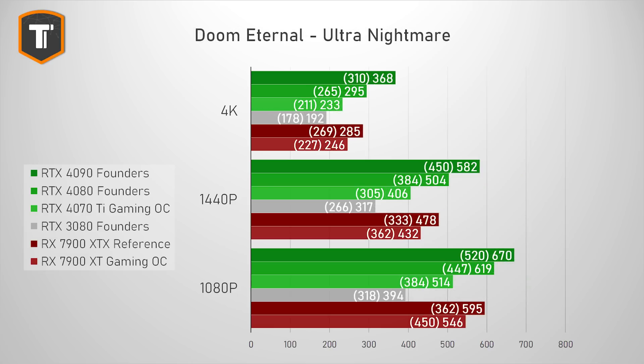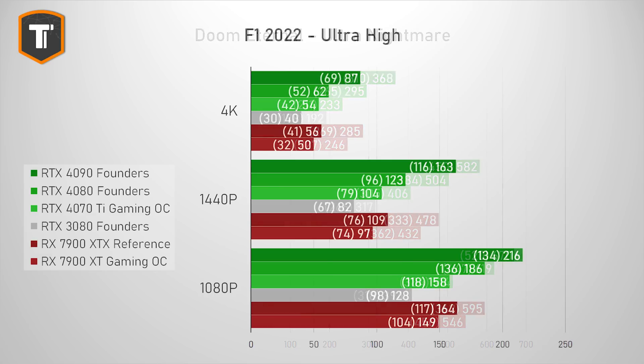Doom Eternal is a super easy game to run, with all cards showing higher FPS than current monitors can display. The 4070 Ti is a bit behind the 7900 XT here, and quite far behind the 4080 and the XTX, which I kind of expected this card to compete with. Formula 1 2022 on ultra-high settings includes some light ray tracing effects, and as a result the 4070 Ti looks relatively better — it's ahead of the 7900 XT, with a significant gap in 1% lows at 4K especially.